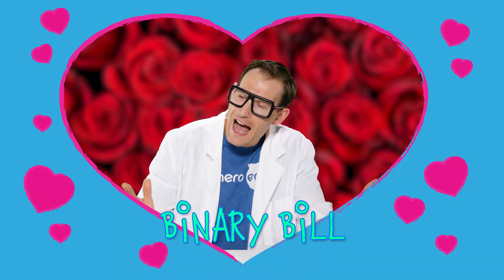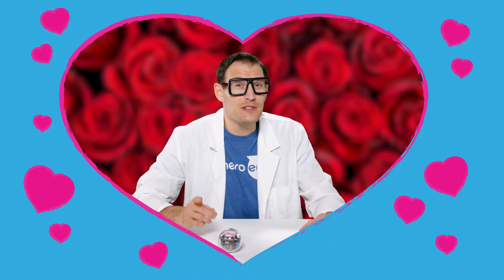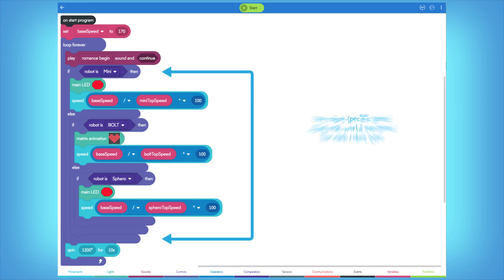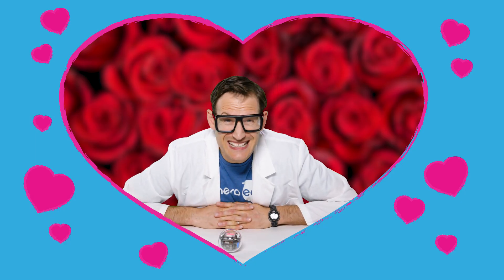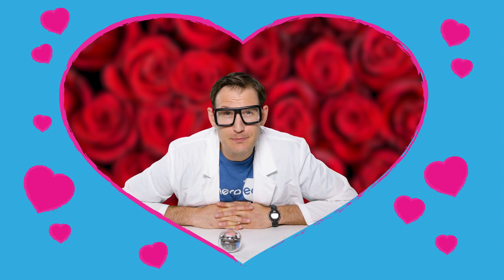I'm not going to sit here and lie to you — I love this program. There's this formula: it takes the base speed divided by the top speed of each individual robot, then multiplies it by 100. And what do you get? You get a speed that's consistent across all three robot models. I'd call that some romantic programming.